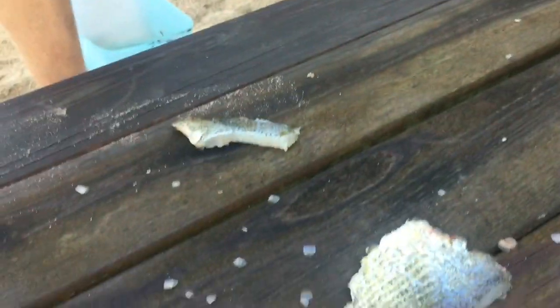Alright guys, so we got the fillets right now. This one's deboned, and we're gonna debone that one too, and then we're gonna cook them up. Stay tuned.